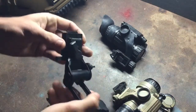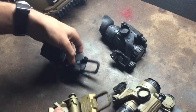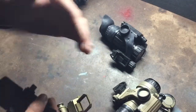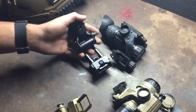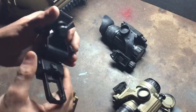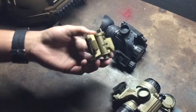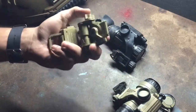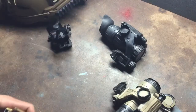They both have the same range of adjustment for height, and they both adjust the same way. However, the G11 actually has more range of adjustment for distance from your eye. So if you wear glasses, or you like wearing goggles, and you need that extra space away from your face, or even based on the facial construction of your head, the G11 may actually work better for you than the shorter G24. I like how far back the G24 goes, but I run low profile shooting glasses so I don't need it to be really far out.